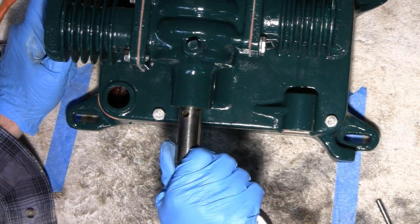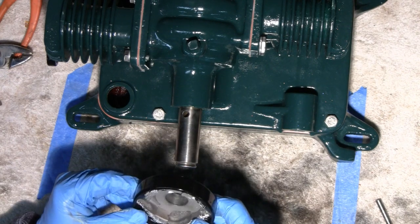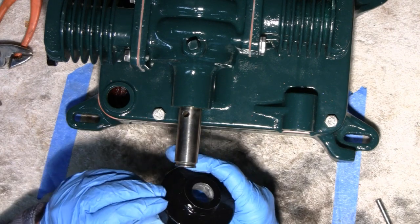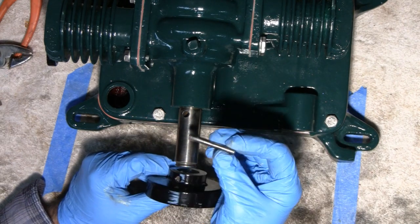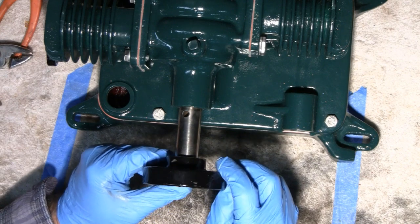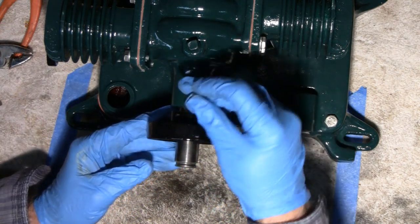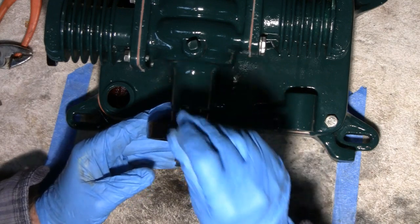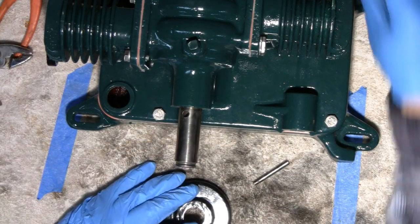Let me move this back here, this little thing here. I don't think I showed you guys taking this off, but all it is is a taper pin that's in here, and this just holds this on like this. It's a taper pin — it only goes in one way. But first, I think I want to put some never-seize on there.